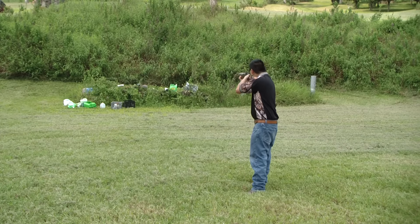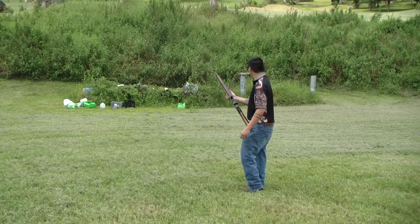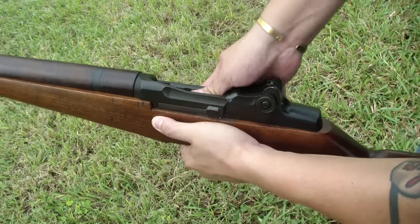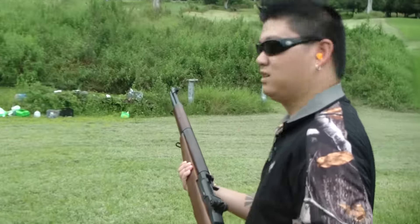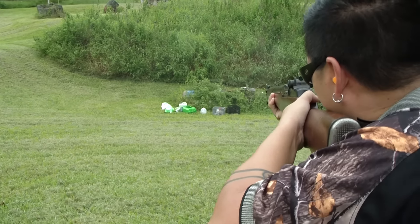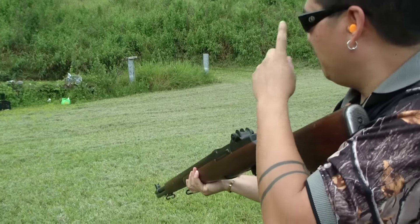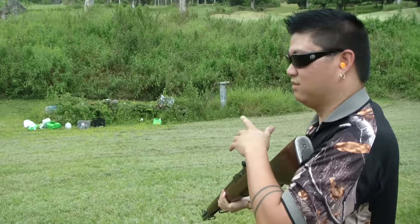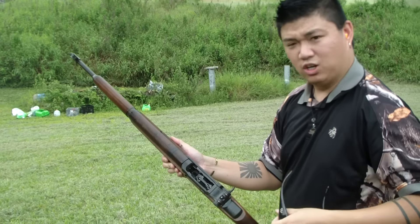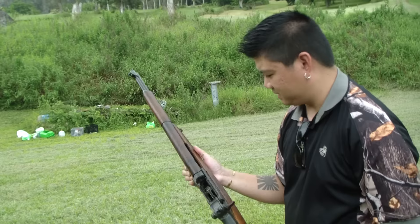Got another malfunction there. Last shot comes out — go ahead and load her up again. Let's see what the malfunctions are all about and check it out. Got some laying down here, I'm going to go ahead and take them out. They're falling. I'm going to take these last shots in rapid order to see if we get a malfunction. Hopefully the clip will eject right up. There we go — works like a champ. Still going. Could have been sticky from a little bit of grease in there, but she works just fine.